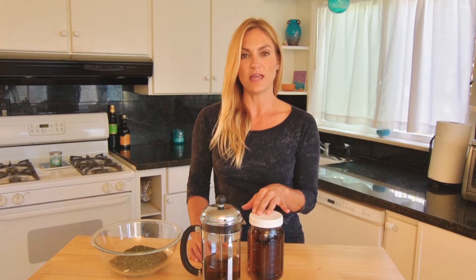Just this alone is a great little iron and other vitamins tea tonic. So enjoy that!